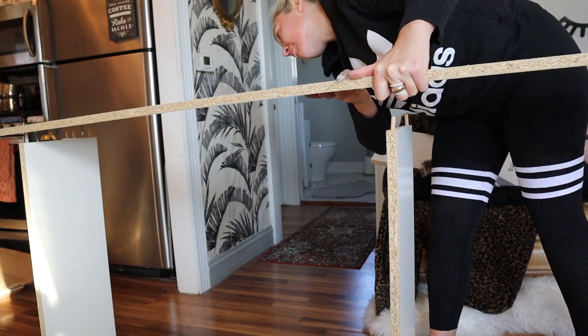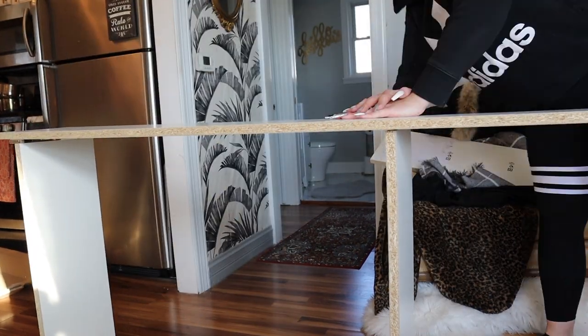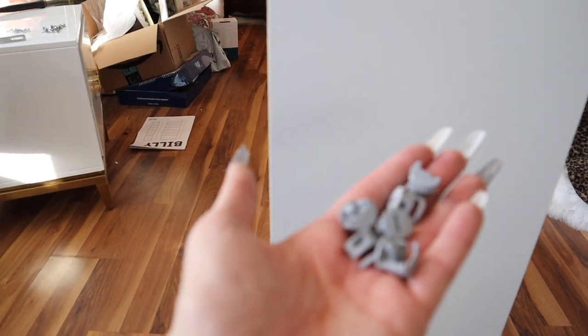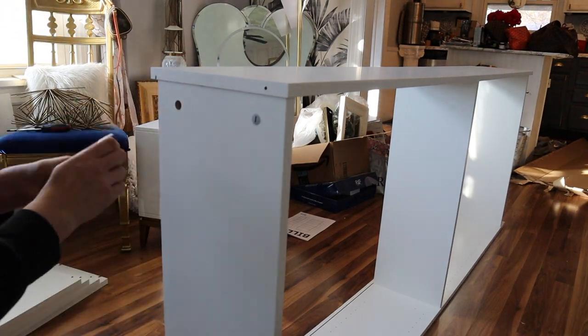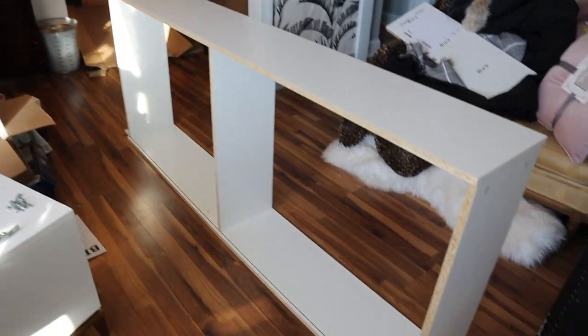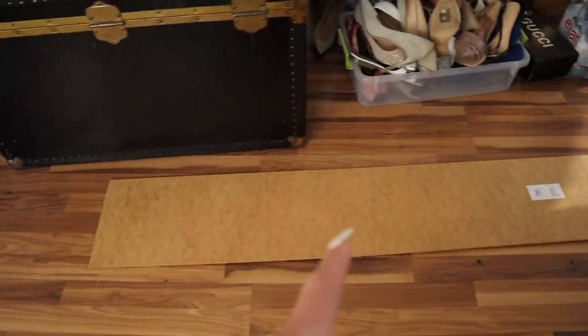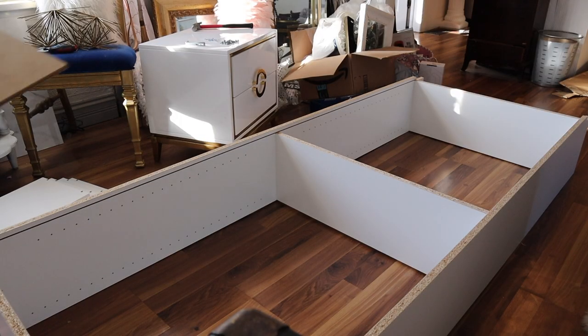Now attaching the other side of the bookshelf. We're just going to take the rest of these six and put it in this way — this way, of course, is the opposite. Now she is all done here and we're going to put the back on. I'm just going to flip this to the ground so it's on the bottom.